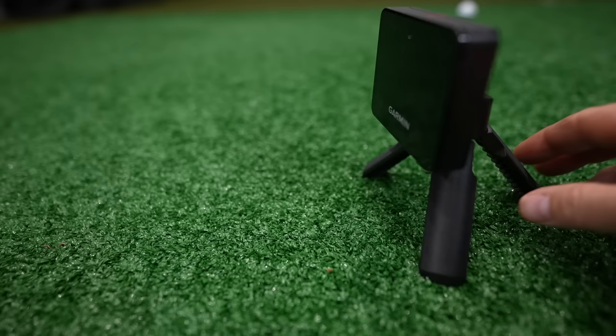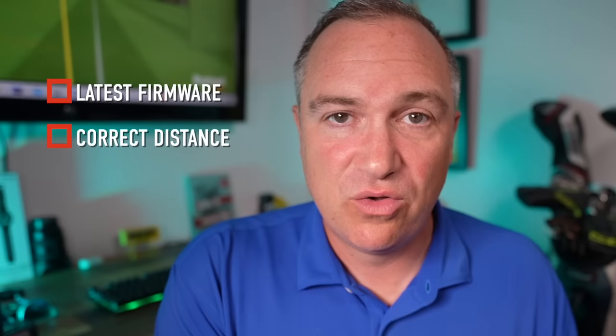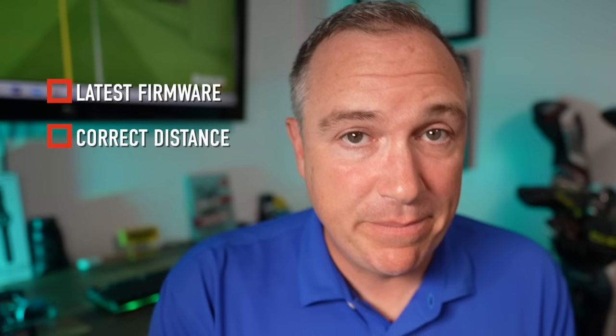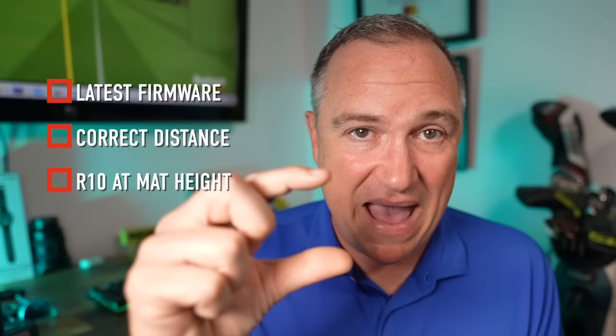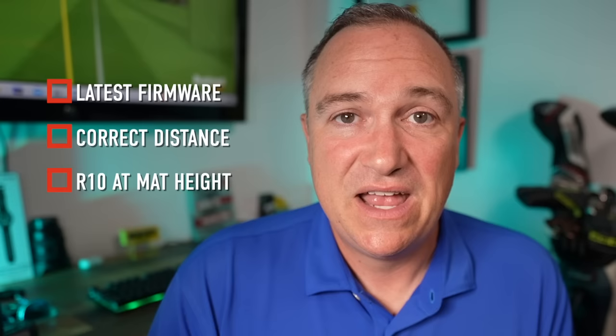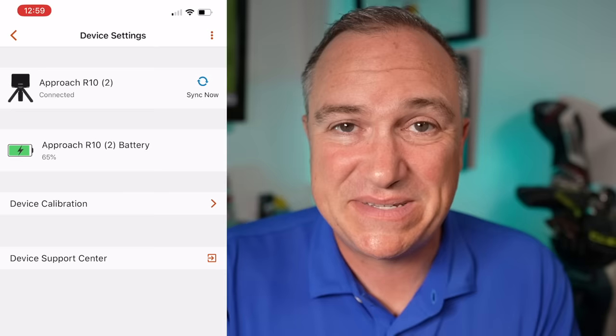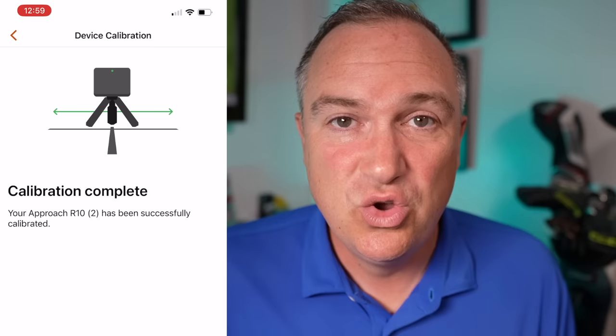The second most important step is to make sure you've got the right distance of the unit behind where you'll be hitting — you need between six and eight feet. I put mine at seven feet, giving me a little wiggle room. The next thing a lot of people miss is to make sure the Garmin R10 is sitting at mat height. Mats are often an inch and a half to two inches thick, so if the device isn't up on a book or another mat at the same level, results will not be optimal. Lastly, calibrate the device in your Garmin Golf app settings — hit calibrate, wait a couple of seconds, and you're good to go.